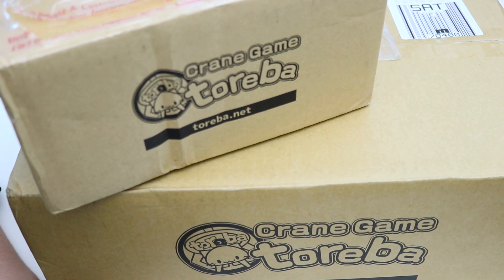Hey everyone, I'm back with another unboxing video, and this time we're going to be opening my latest merch haul from the app Toreba.